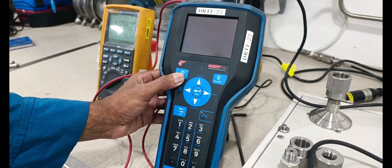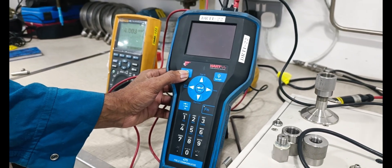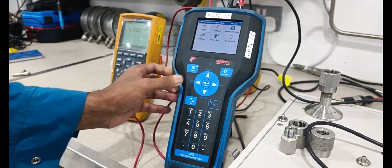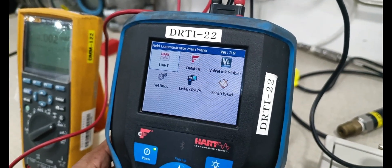Next, we are checking all parameters from the transmitter and connecting to the communicator, then powering on. We are selecting the HART interface.